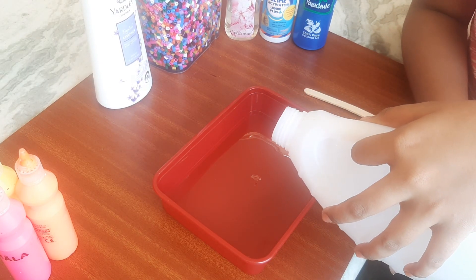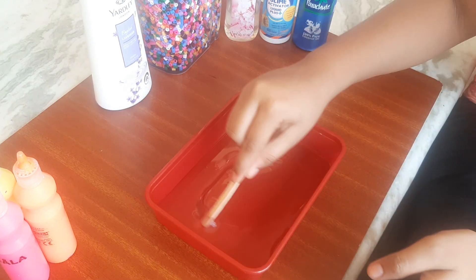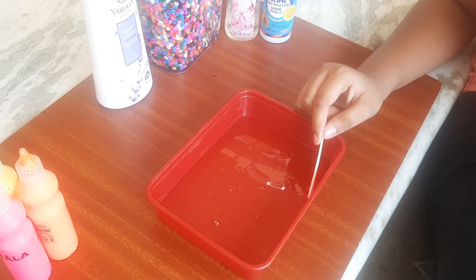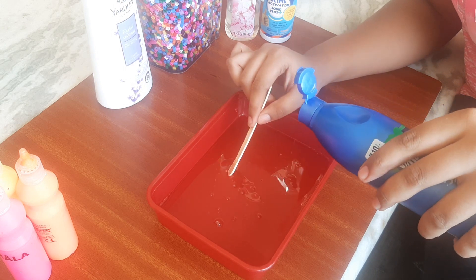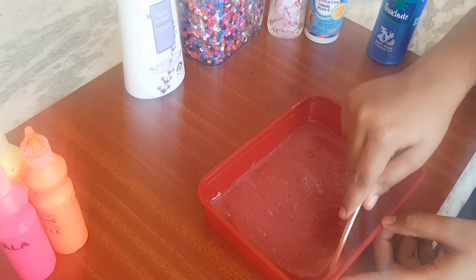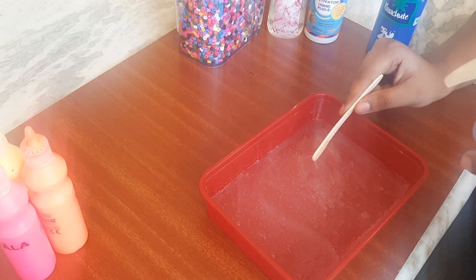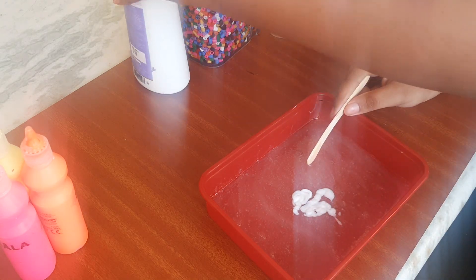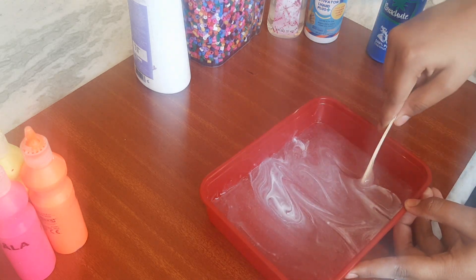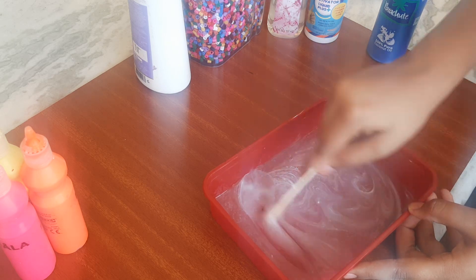First, we have slime glue. We will put a little bit of oil in the pot and mix it in.